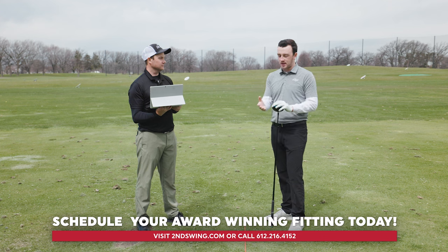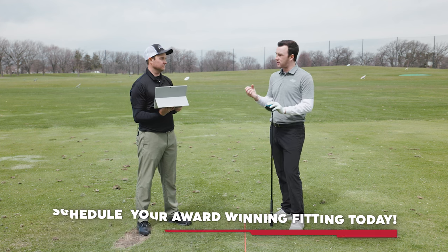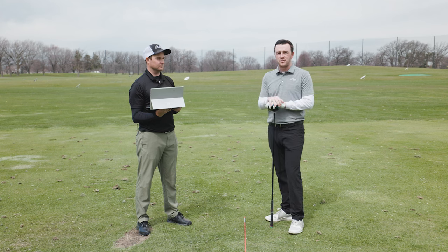Thomas, thank you for providing the tips today and a couple of drills as well. I think golfers that maybe struggle with the hook can take this to the golf course or to the driving range and really help out their game and ultimately shoot some lower scores. Thomas, thank you again, and thank you to the viewers for watching.